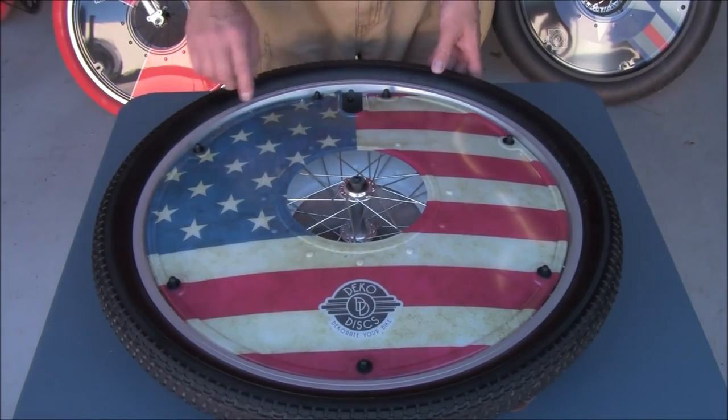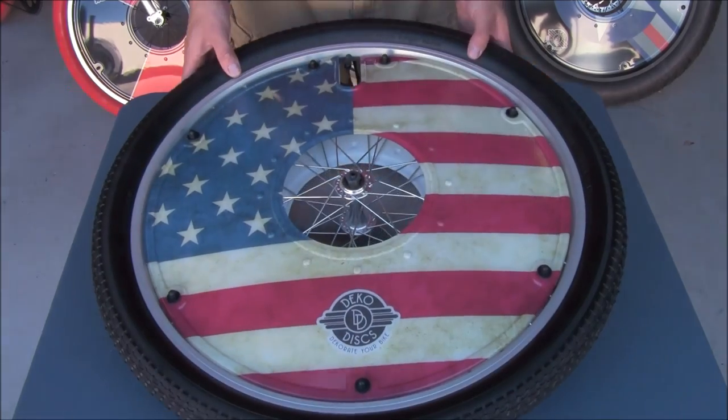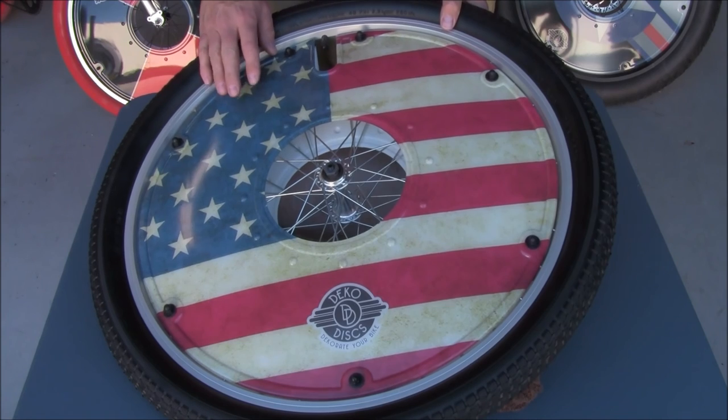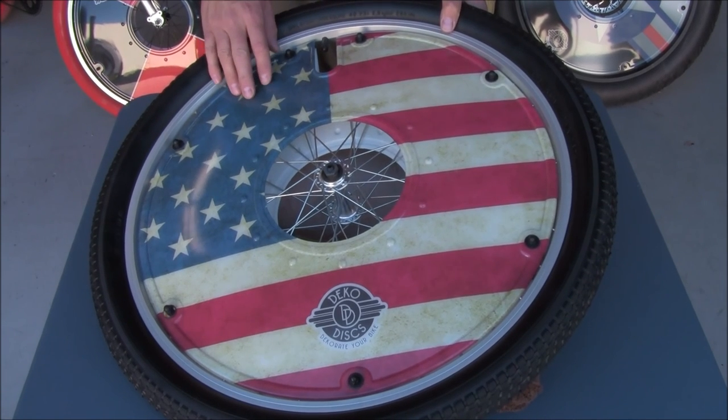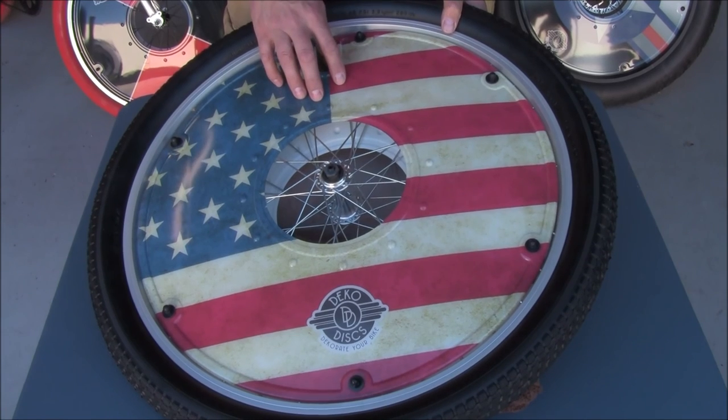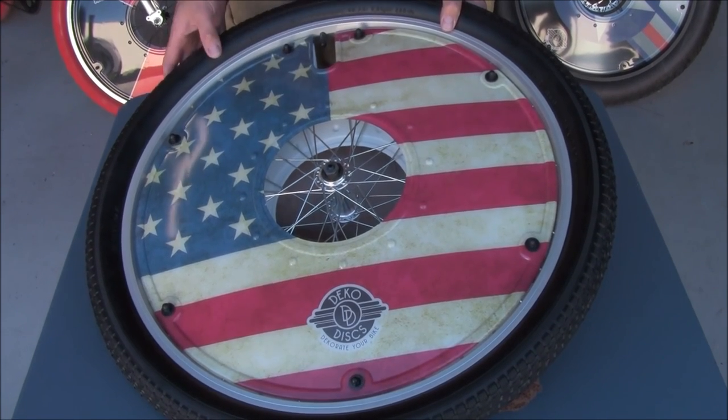Now that we've tightened up all the hardware, we are finished with this wheel. Don't forget to do your other wheel. Also check another video we have that's going to show how to remove the wheel from the bicycle, and as a bonus we're going to talk about how to repair a flat tire. Thank you.